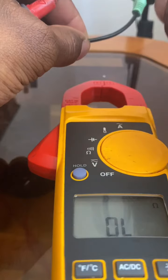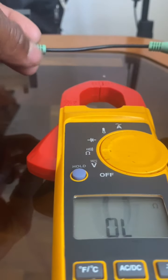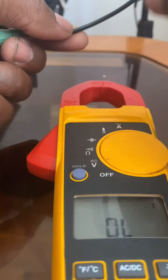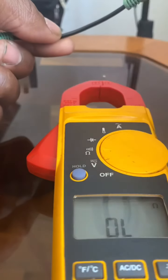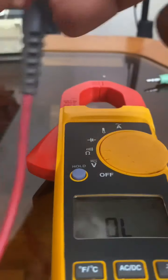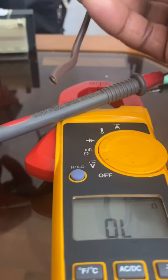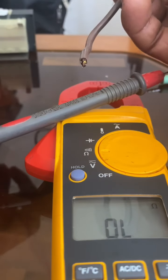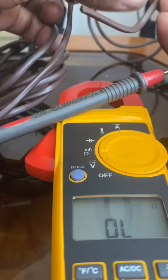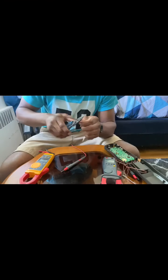If the wire was damaged and you test for continuity, it will not give you any sound. If the wire inside has a split, you won't get any sound at all. I'm going to show you by stripping this low-voltage wire and splitting it to demonstrate what a bad wire looks like.